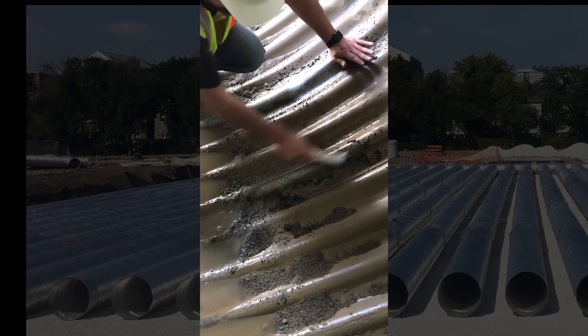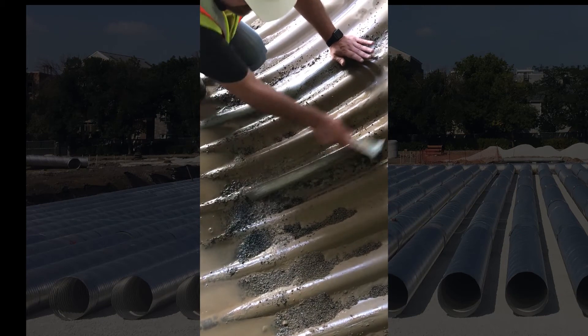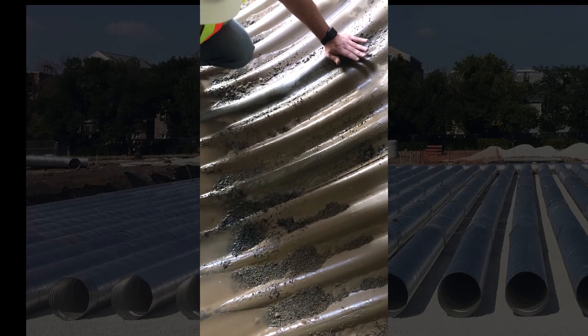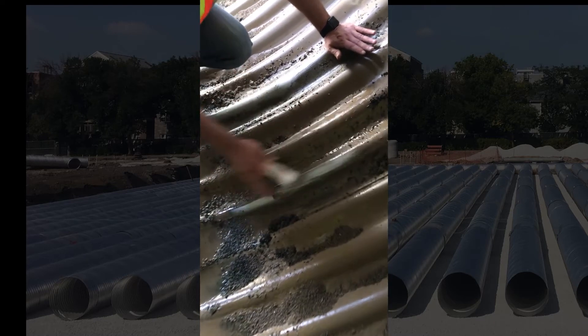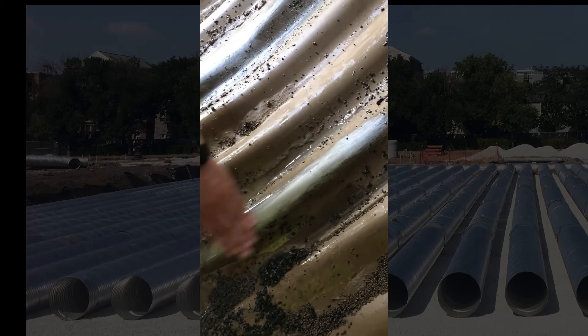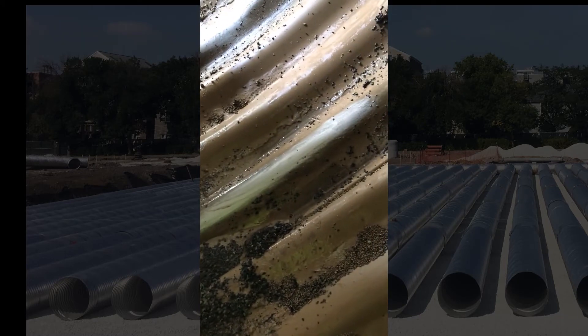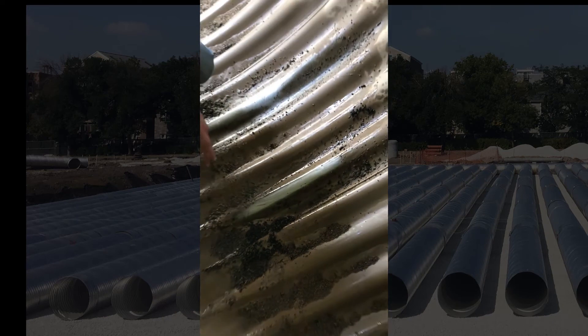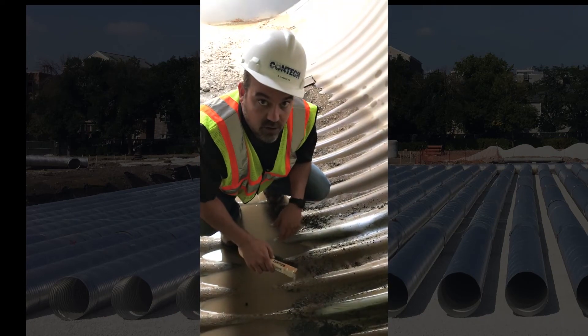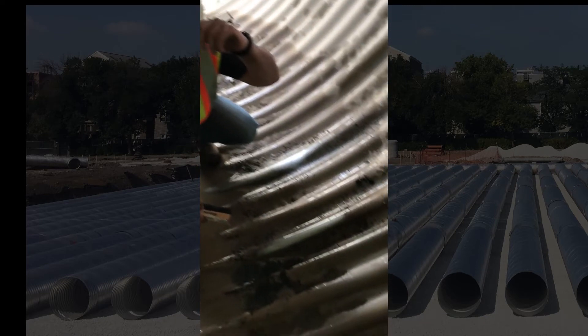You can see it's starting to come off and we're starting to get to the shiny material. And there you have it — you can see the shiny base metal. Probably 100% of the metal is intact with zero corrosion that has taken place.